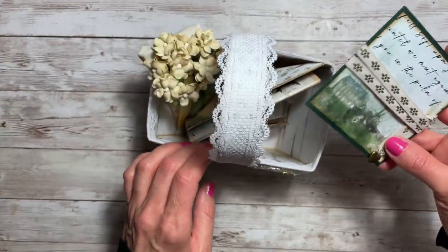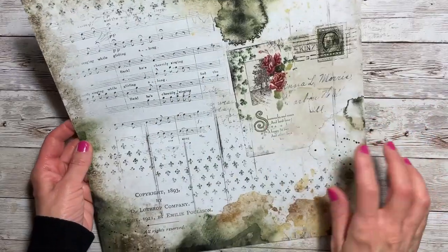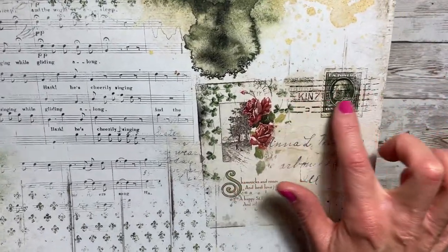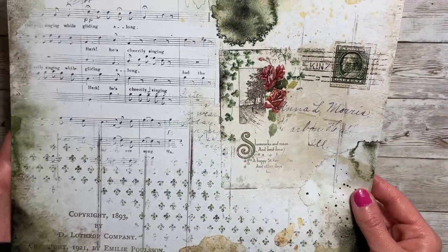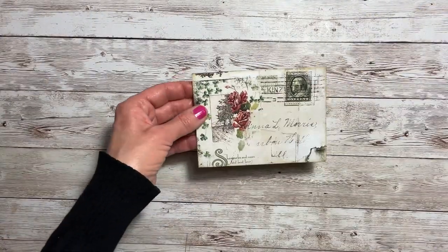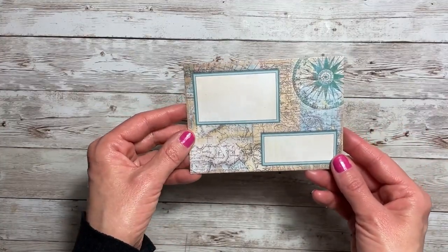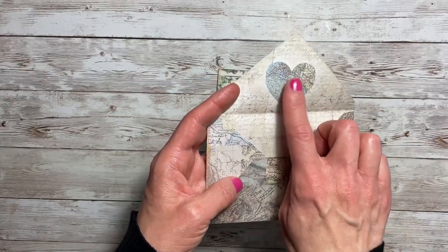Now let's go on to the next item - our letter. In the paper collection, there is a sheet with this envelope that I just loved - it has florals, a postage stamp as if someone wrote it out, and a little sentiment. I definitely wanted to use that, so I fussy cut it out and adhered it to an envelope from my stash. What I really liked was that when you opened it, it had a pattern on the inside.